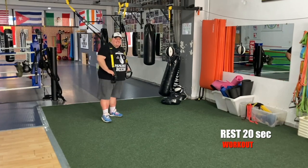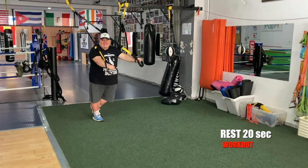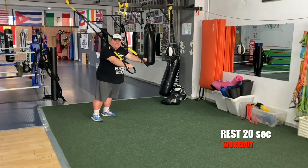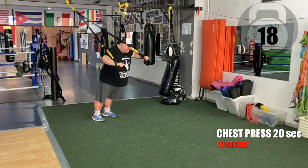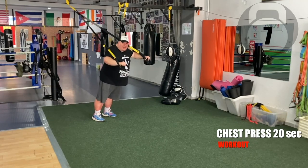Chest press, set number two. Get ready in five seconds. Chest press, then single step-touch, double step-touch. Go — chest press, set number two. Ten more seconds — go, go, go, don't give up.